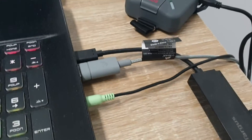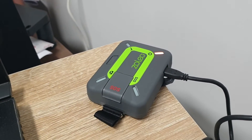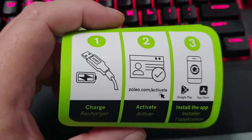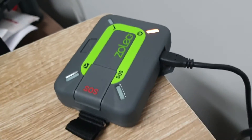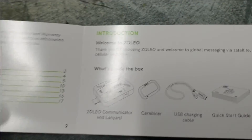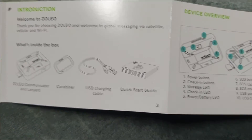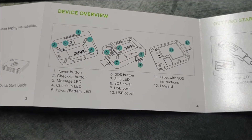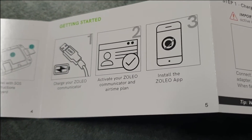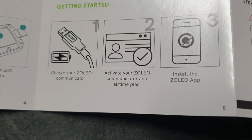I've got it charging off my USB hub. The indicator is amber — I'm guessing it turns green when fully charged. There was a little piece of paper wrapped around it saying charge, activate, install the app. The quick start guide is a bit glossy — it shows what's in the box, an overview of the power button, message LED, check-in, and all the different features, then covers getting charged, getting started, and installing the app.